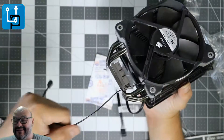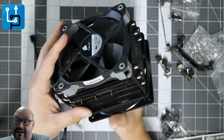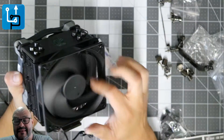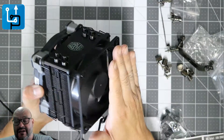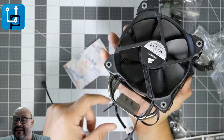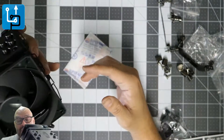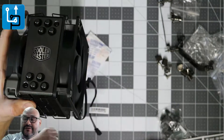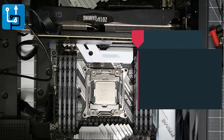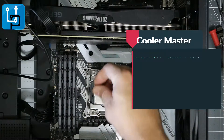Both fans — one is Corsair, which is compatible with this. I have two connections now. There are arrows that tell you exactly where the airflow goes. One fan is pushing air in and the other is pushing air out, which is great. This configuration blows air out to the back, which is how I want it set up.